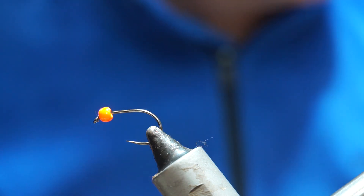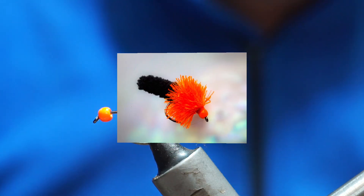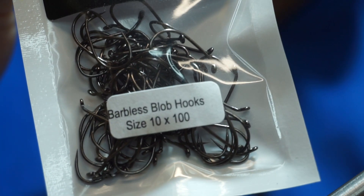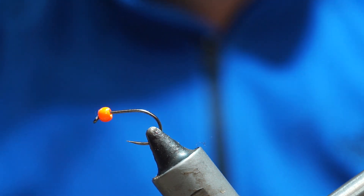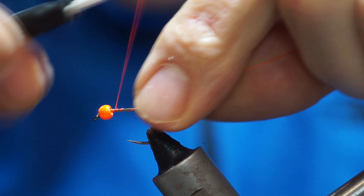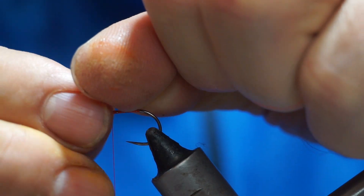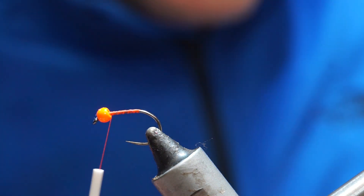Welcome back. Tonight what we're going to tie is another mop fly — this time a black and orange mop fly. I'm going to use a 3.2mm fluorescent orange brass bead, and I'm using Bloser and Blob barbless blob hooks, size 10s. The size 10 in these blob hooks is equivalent more to a size 8, which is good because it has the gape to deal with the fritz and the heavy materials. I'm using fluorescent hot orange thread to tie this.